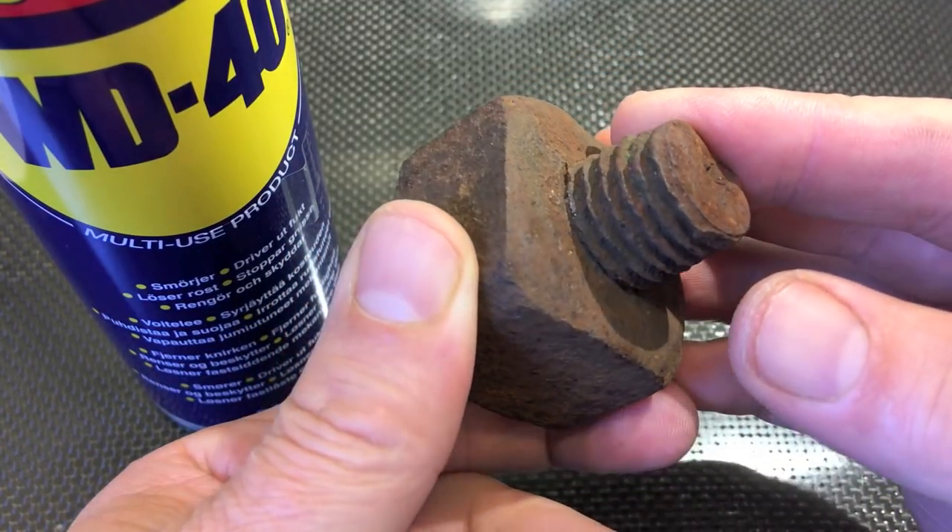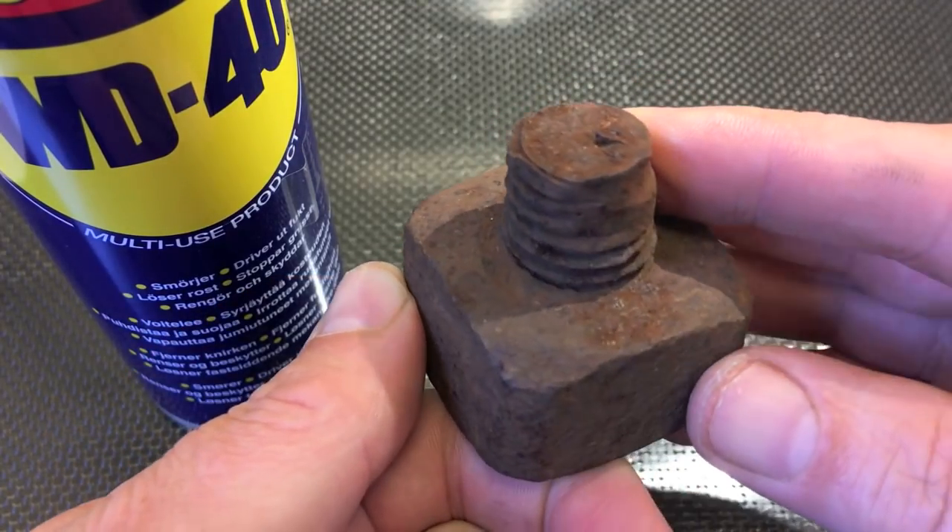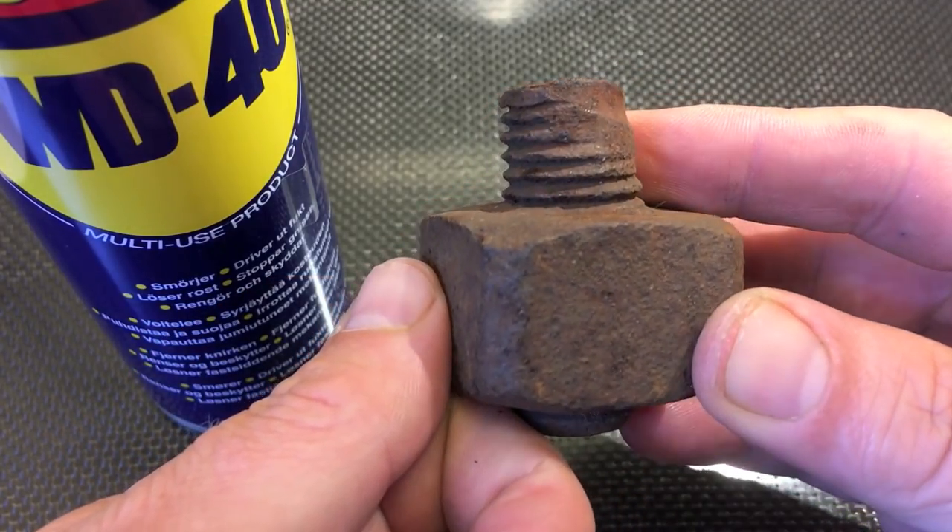It's been sitting under the ground for more than 20 years and it has been rusted completely together.